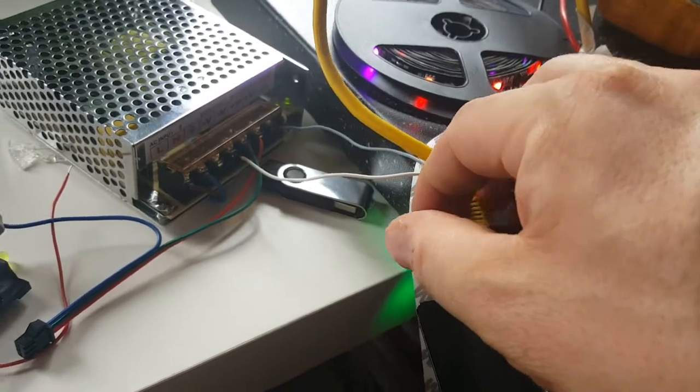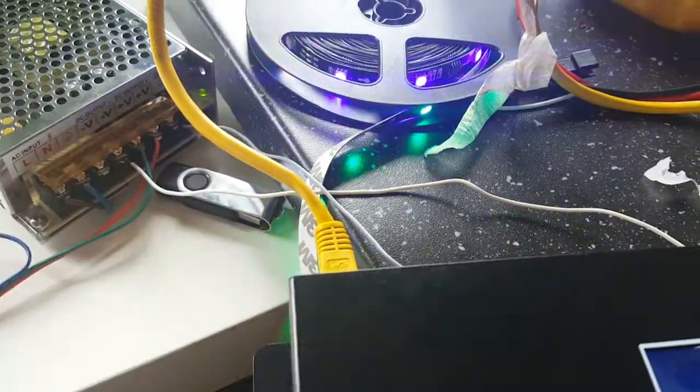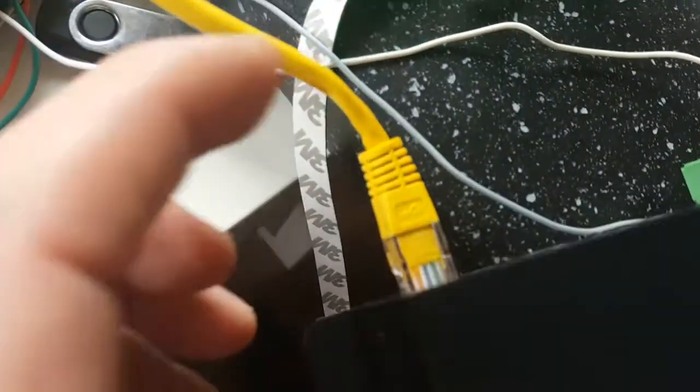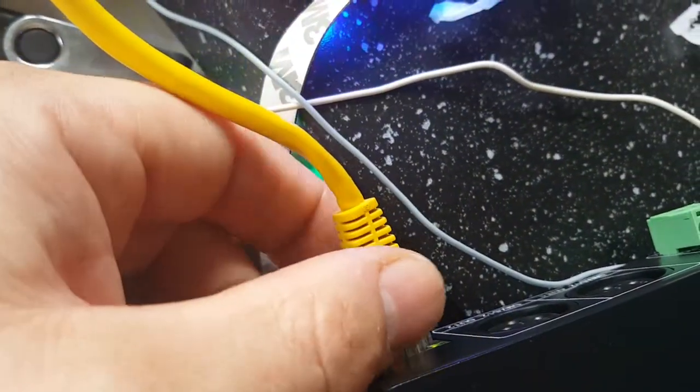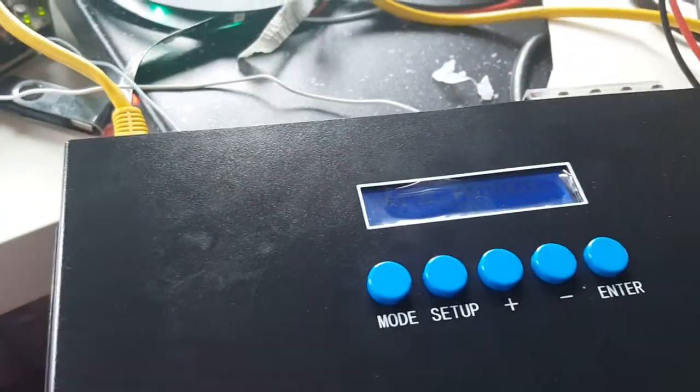It turns out I had a poor connector cable — the upper clip disappeared and the cable came loose. That was the issue. Now with the cable fixed, everything is running again.